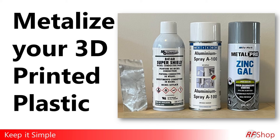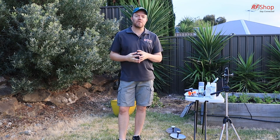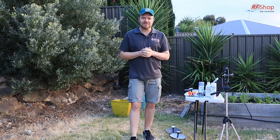How to metalize 3D print plastic. Really, the reason for this video is just a story that's developing and evolving about my work on the 3D printing.